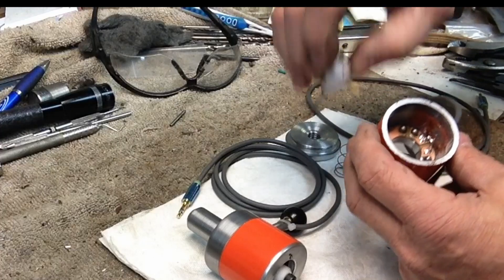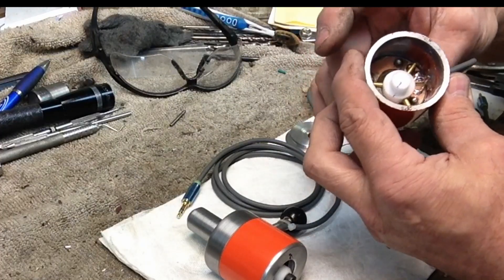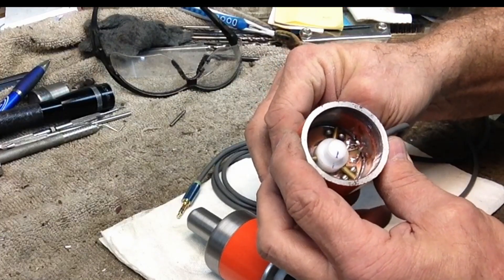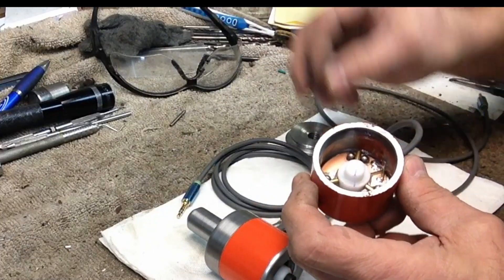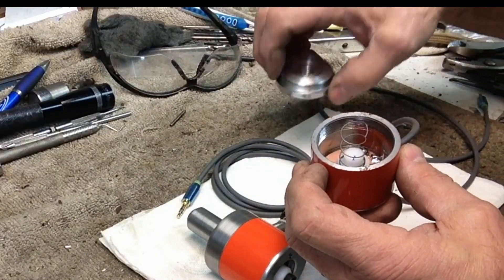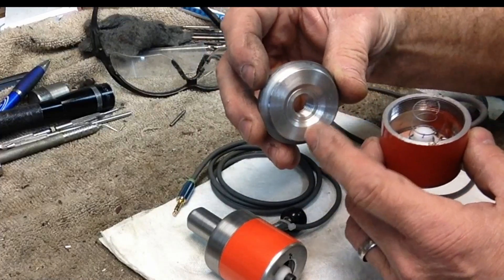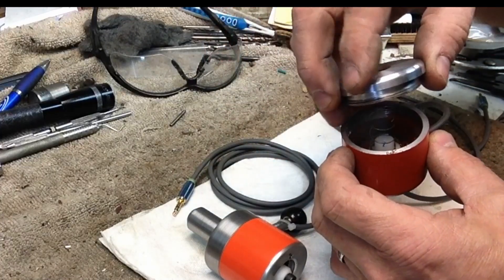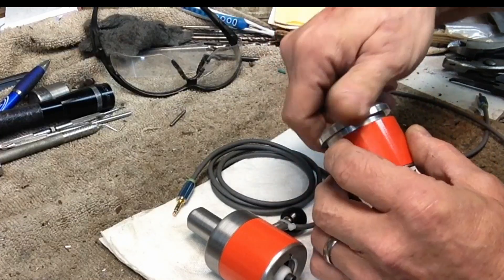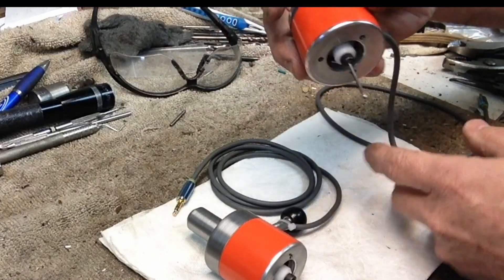I marked where this goes with sharpie because I've already indexed this one up to zero it fairly closely. The probe sits down into the three sets of balls — the six balls — which centers it. Then the spring goes in there. This is the cut-down spring from the local hardware store spring assortment. In the top I've cut a recess to keep that spring relatively well centered. Once that goes on there, you screw it down — that's all that's necessary for the probe to work.